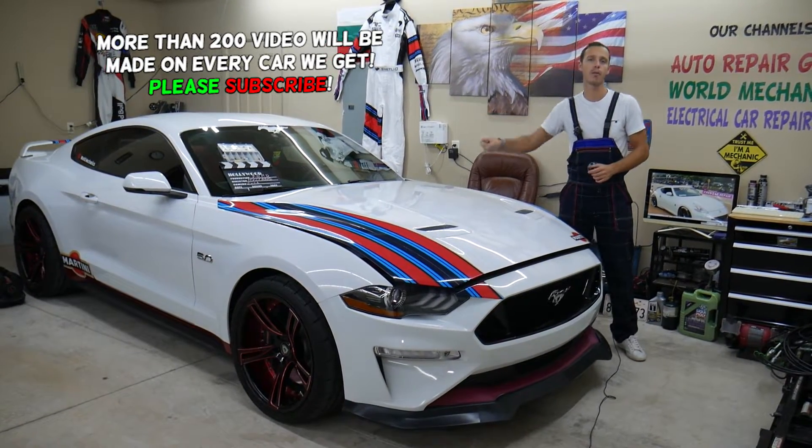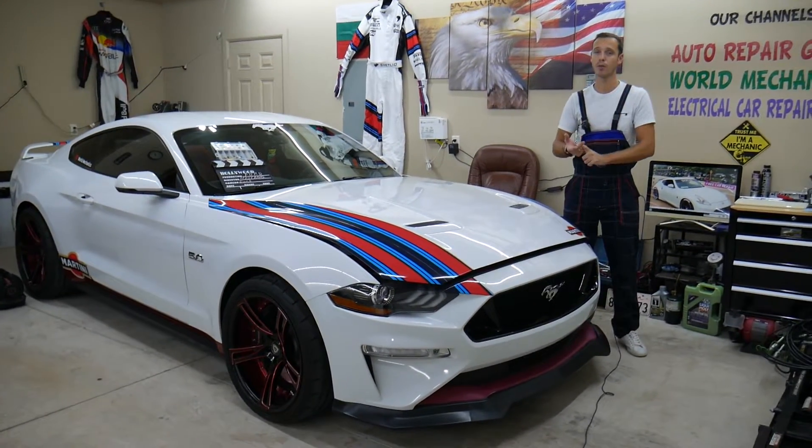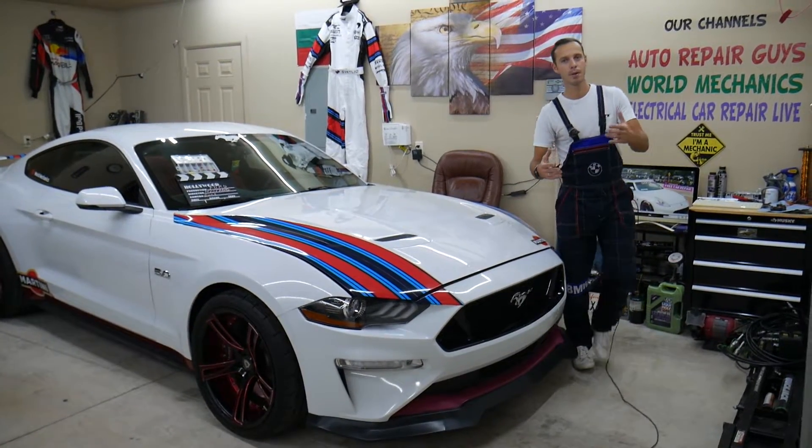If you have one of those and you're trying to find the fuse for the rain sensor, automatic wipes, or windshield wipers, stay with us. We'll explain where that fuse is located, why it's important to test fuses, and where you can buy cheap fuses and relays at a fraction of the price.